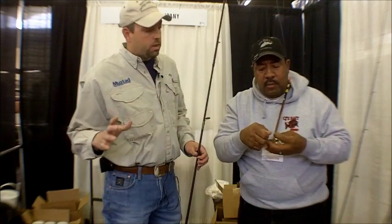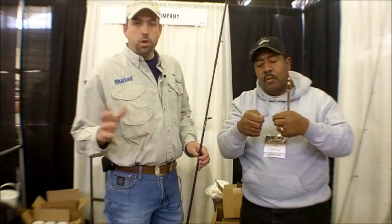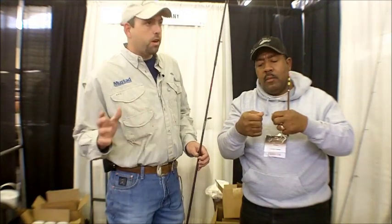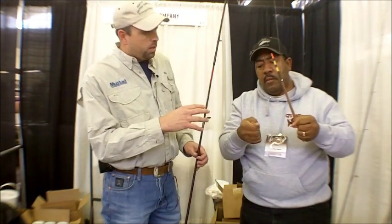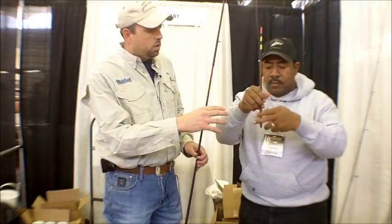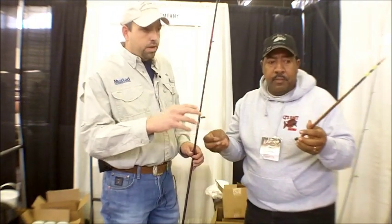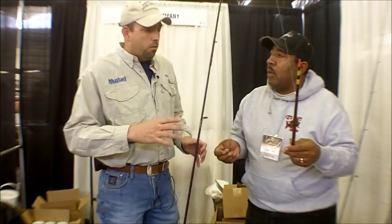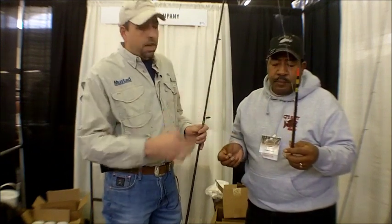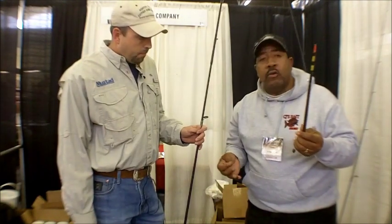This is, again, a slip cork, slip bobber rig, slip float rig — depending on which street you're on and whose boat you're near, there may be 15 different names, but it's a slip bobber rig. The only difference here is this special CJ's Bait cork that Charles is using, which is different than some of the more traditional slip floats you would see from the big float manufacturers. This is something that he manufactures. So we've got this set up like that.